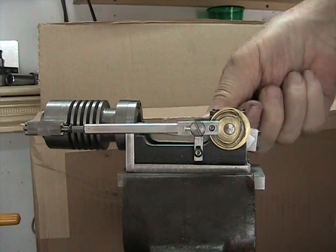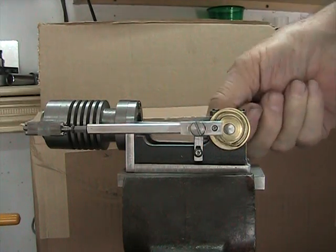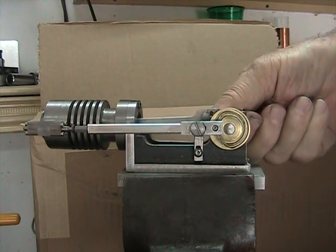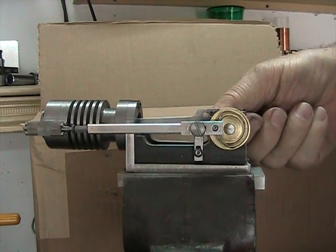when that comes around, that little follower will follow the appropriate track so that it basically goes in and out as it crosses over these from two different directions.